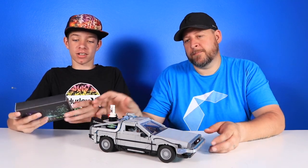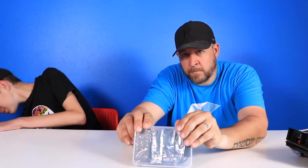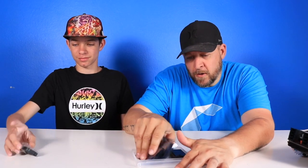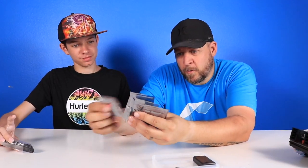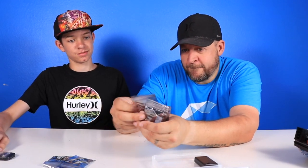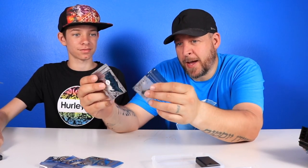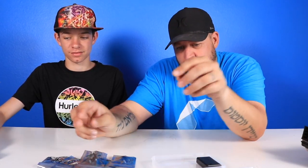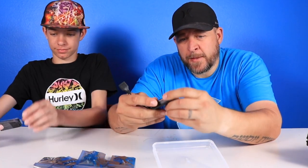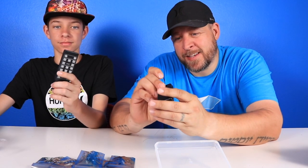Let's see what's in this box. It comes with a remote control. One, two, three — they're numbered — four, five, six bags of LEDs and controllers, and a USB slash battery holder.